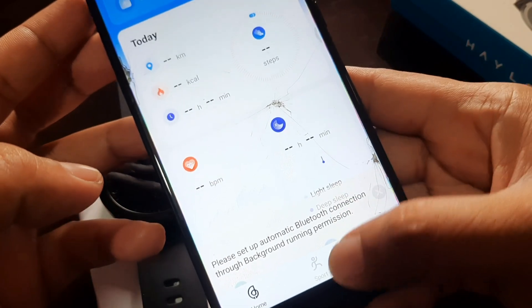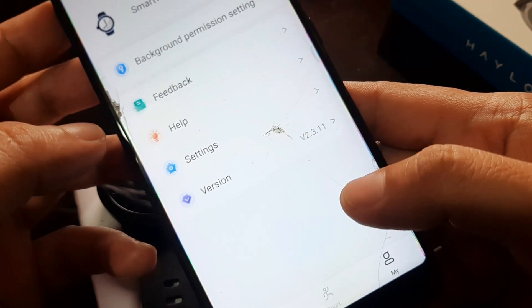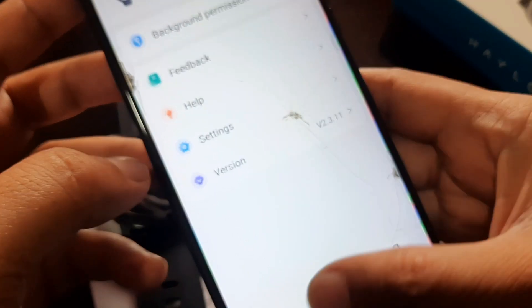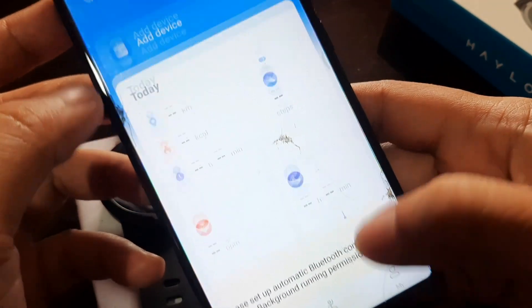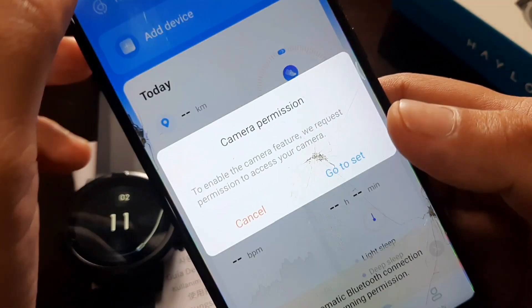Confirm display over apps — just allow it. Now we have the app UI. On the bottom part we have the home, the sports section with GPS tracking, and your profile.